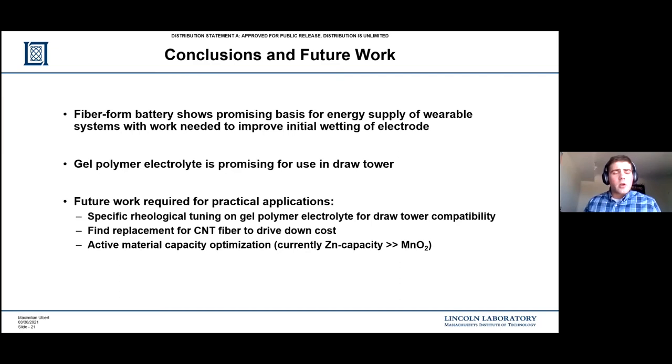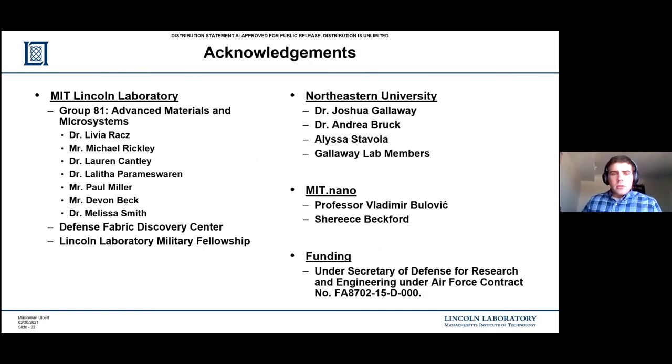With that, I'd like to thank pretty much everyone at Group 81 up at Lincoln Lab - very helpful in teaching me a whole lot about fiber systems. And of course my thesis advisor as well as his postdoc, Dr. Joshua Galloway and Dr. Andrew Brought, for teaching me a lot about batteries and how to make them and how to perform a bunch of different tests. So with that, I guess we're open for questions.